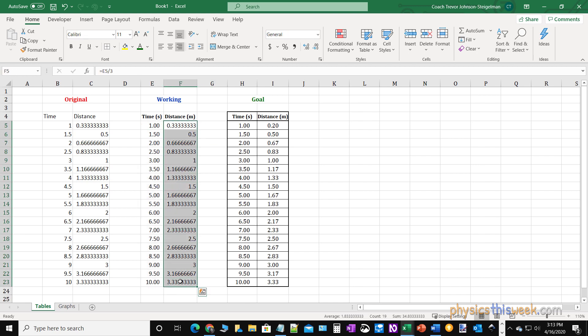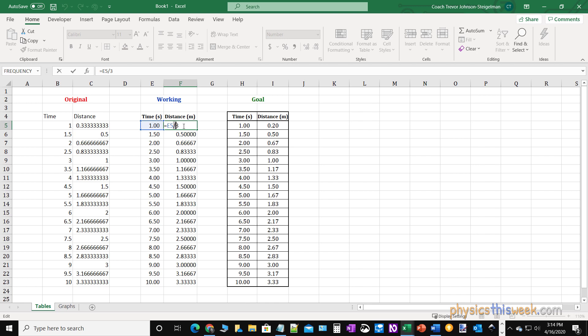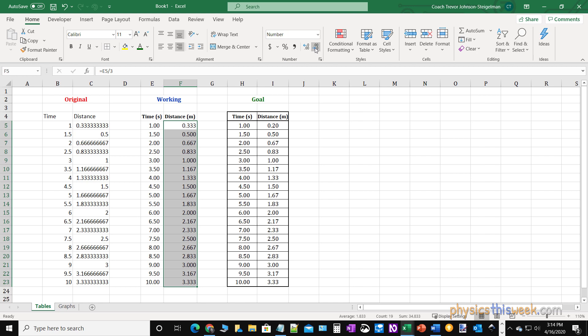I'm going to do the same thing for the distance column. Let's say the distance was measured down to the tenth of a centimeter, or hundredth of a meter. I can click this right down to the right spot. Now notice the numbers still have all of these extra digits in them, so any calculations done will use that full precision. The way I got these numbers was that I took the first number and divided it by three — that can happen in analysis columns of your data set and it will give you wonky numbers of significant digits, because just like a calculator it wants to show as many significant digits as it can. So I'm just going to tap this down a little bit.